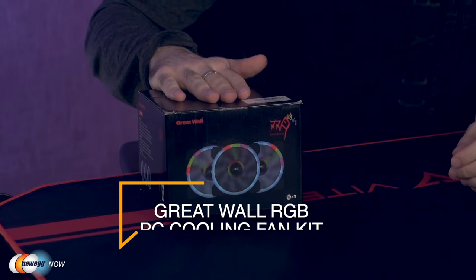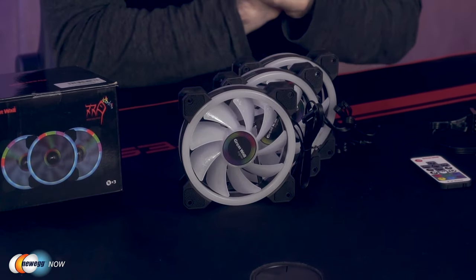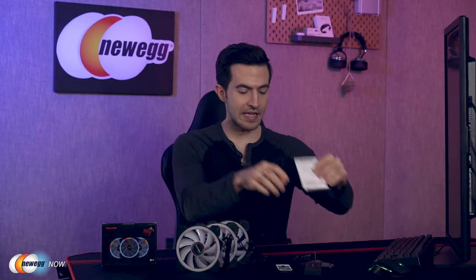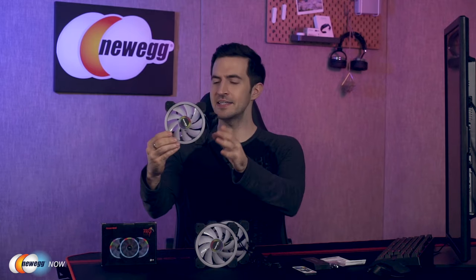What's up, eggheads? Kenan here with Newegg Now, always bringing you the best products for the best prices. In this segment, we are taking a look at the Great Wall RGB PC Cooling Fan Kit. Here at Newegg we highly value your time, so let's get right to it and open the box. This is everything you get: a set of instructions, a few baggies for screws, a 7-pin power supply interface, a lighting control box, one RF remote controller, and of course three 120mm Great Wall RGB fans.